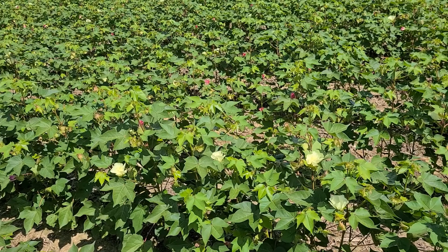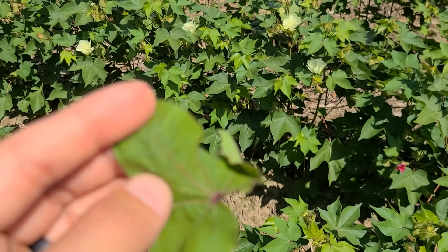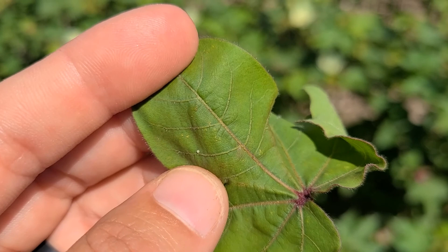So just to focus in — and I'm sorry the macro on this camera is not the best — this round white thing by my thumb is a bollworm egg. So you want to get that shape, get that size, get that image in your head.